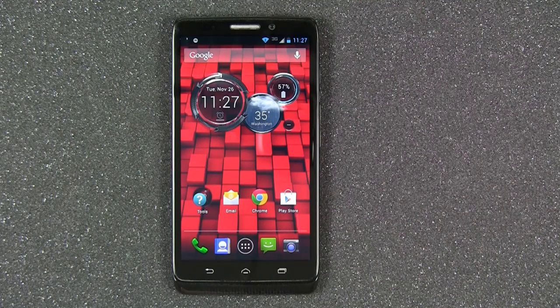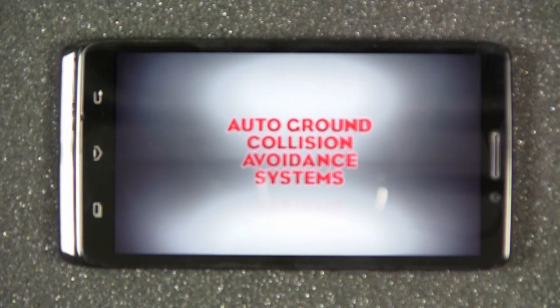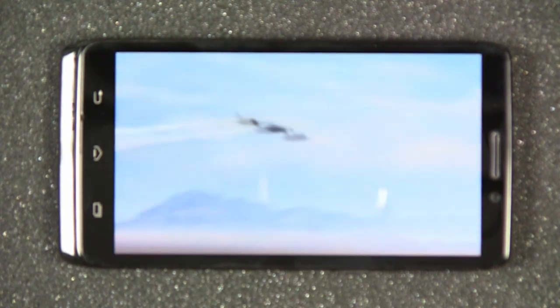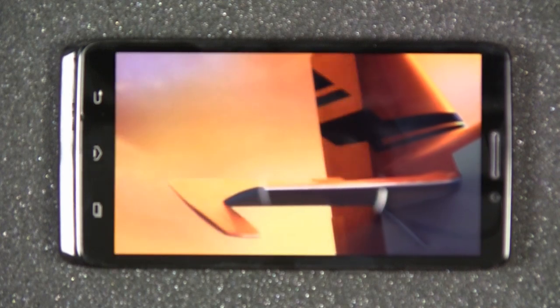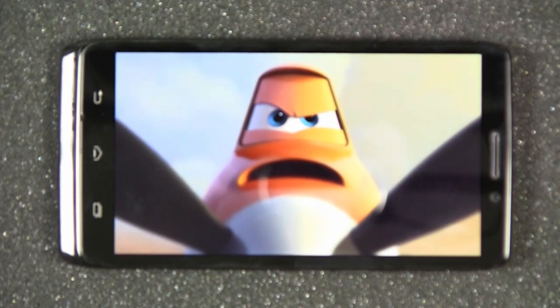The Droid Ultra by Motorola is sleek and stylish with a large 5-inch Super AMOLED High Definition display with a screen resolution of 720 x 1280, giving it a pixel density of 294 pixels per inch. The large 720p High Definition display is perfect for streaming or watching video without straining your eyes on a small screen.